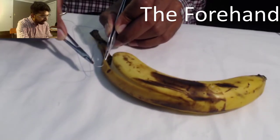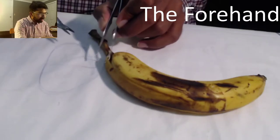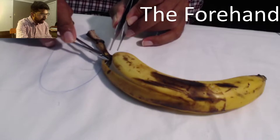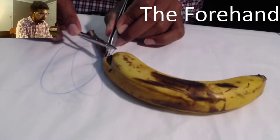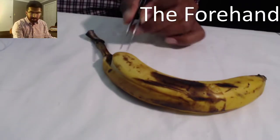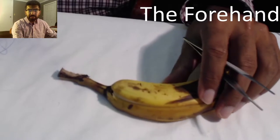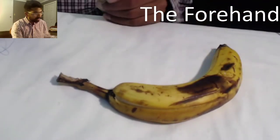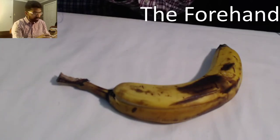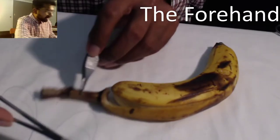We're going to do a couple things right and a couple things wrong. I've taken this bite. Now you notice, if I just go and pull the needle out without using the curve of the needle, it actually tears through the banana peel. That portion of the banana peel is now no good — it's a tear. You will actually tear tissue if you use that same technique.